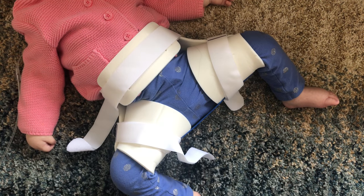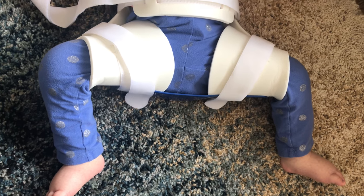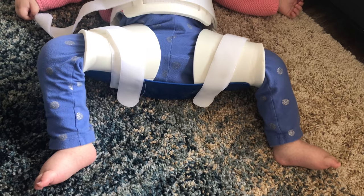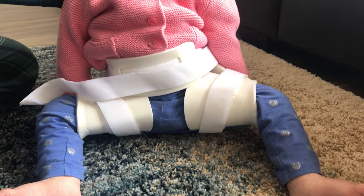That's how you put on the Rhino Brace. I hope you liked this video — if you did, please like, subscribe, and comment down below. Let me know if your child has worn a brace or a cast, and I will see you in the next video. Bye!